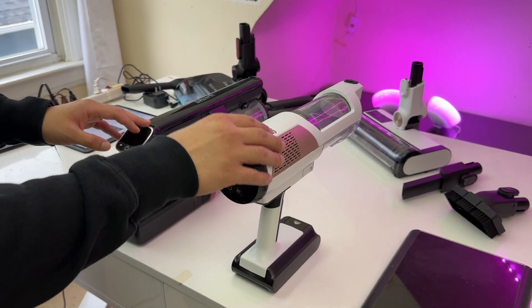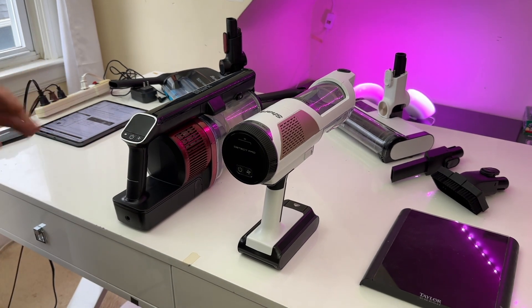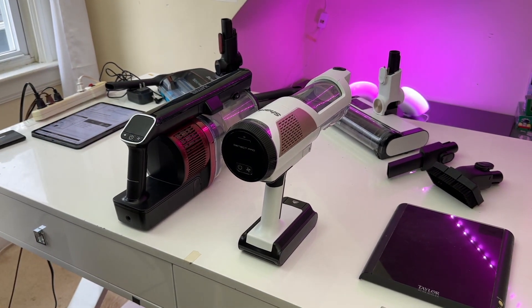The Detect Pro does have more suction than the Vertex Pro. Just keep in mind that both of these vacuums are a little on the louder side if you compare them to the competition.